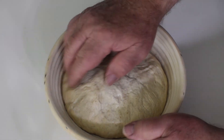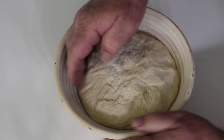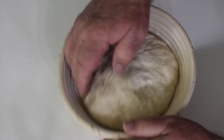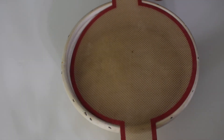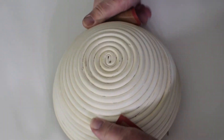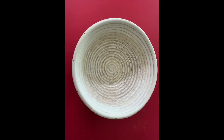It's the following morning and time to bake the bread. I begin by loosening the edges of the dough. This ensures it will come out of the banneton easily. The dough is in the oven baking.